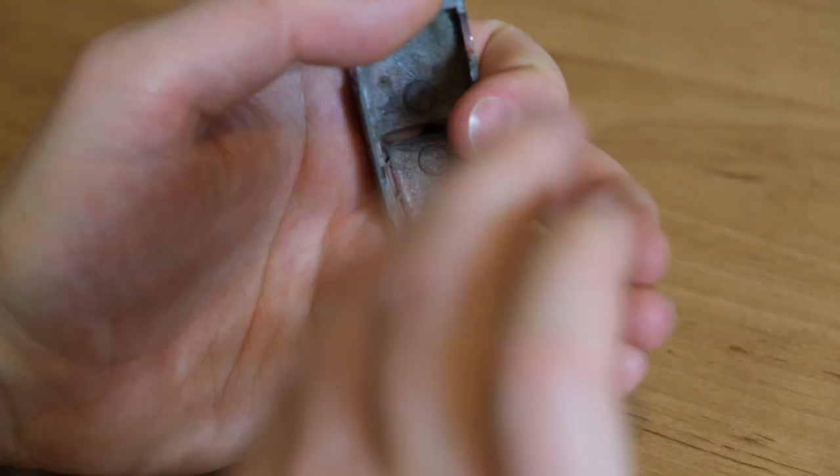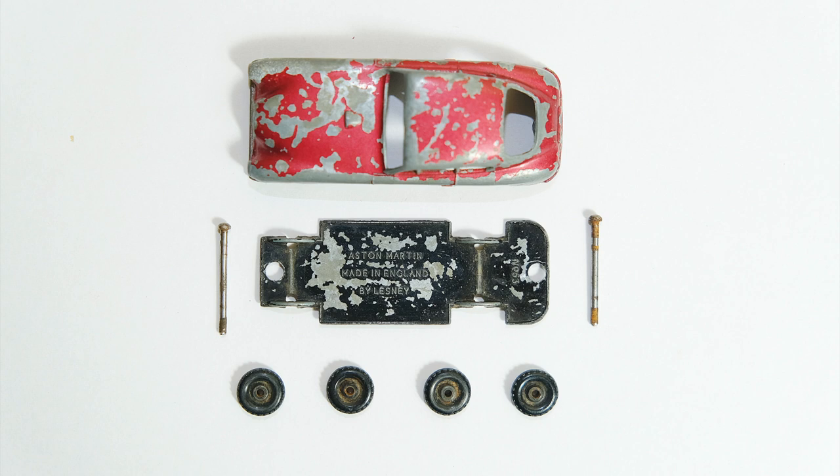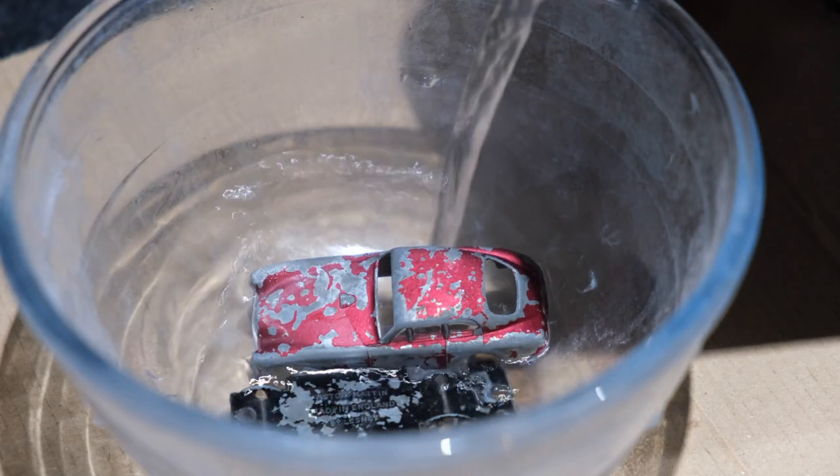After dismantling the casting and threading the post for the screw, here are the component parts. It is now time to strip what's left of the paint.